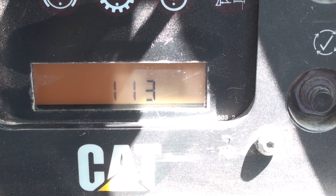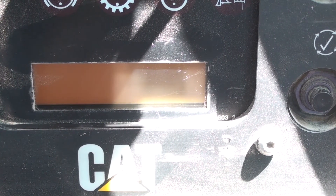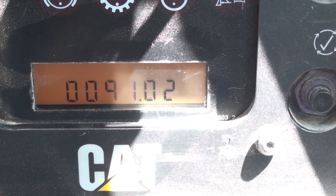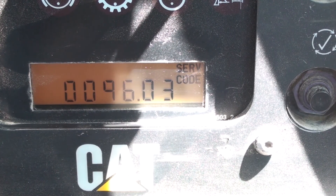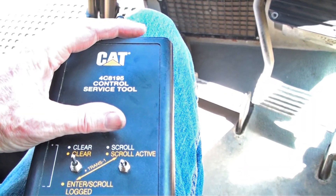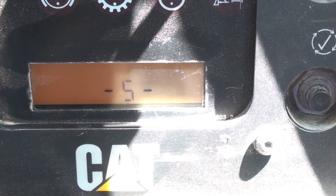In this case, we still have an active code in the system, so it goes back to the first code again. When you are through with the code part of the menu, you can shift the mode switch through the menu codes until it reaches the operation mode, or simply turn off the machine key.